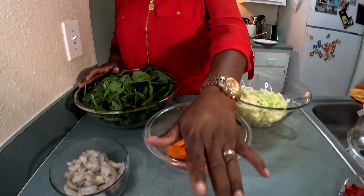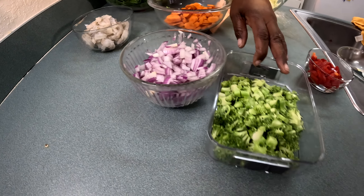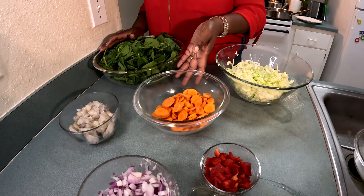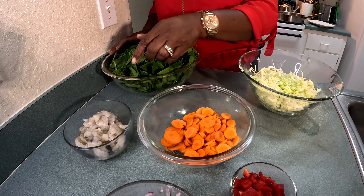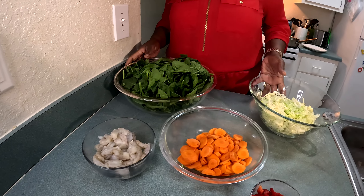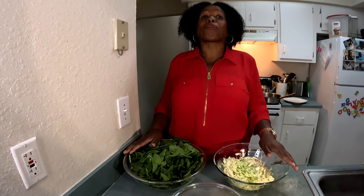Here I have one large red onion, some broccoli chopped up small, half a bell pepper, two large carrots sliced very thin, a bowl of shrimp, a bowl of spinach, and half a cabbage. I'm going to put all of this together with some rice for one complete meal.